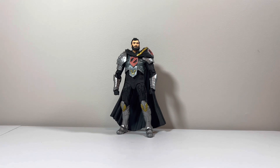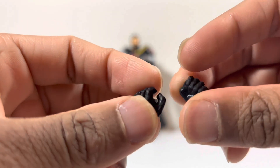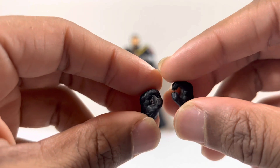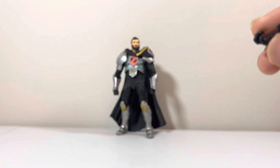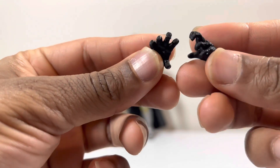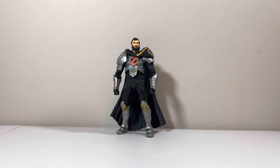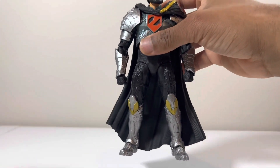Let's see what accessories he came with. He came with 6 hands. This is the first set — this is like his gun-grabbing hand. And then he came with his 'I will conquer the world' hands, which we could just call zombie hands. And then you can see right there he has fisted hands, which looks so cool.